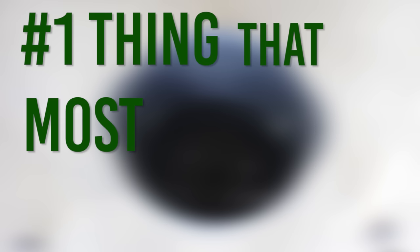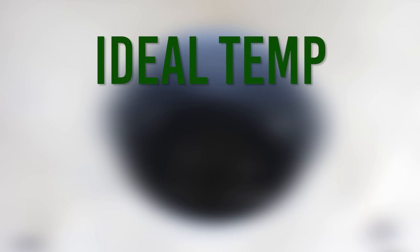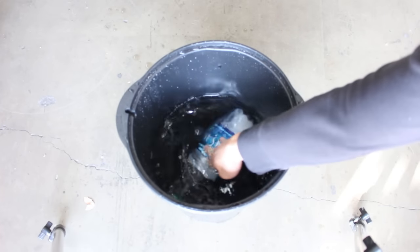The number one thing that most hydro users forget is to create the right temperature for the reservoir. Your ideal temperature is between 65 to 72 degrees. If you're having problems keeping your water cold enough, try throwing a bottle of frozen water into the bucket.